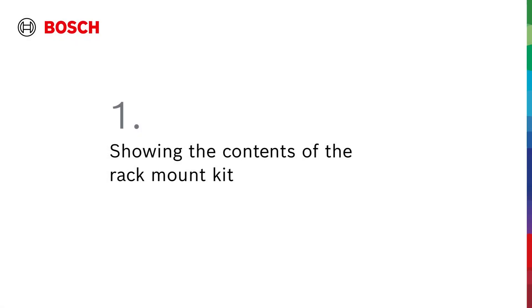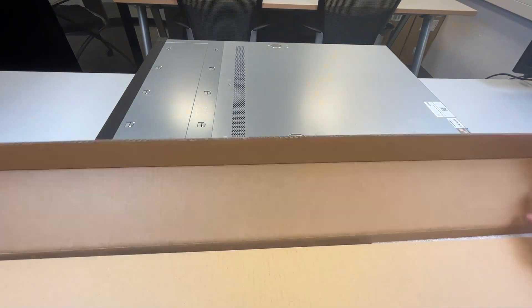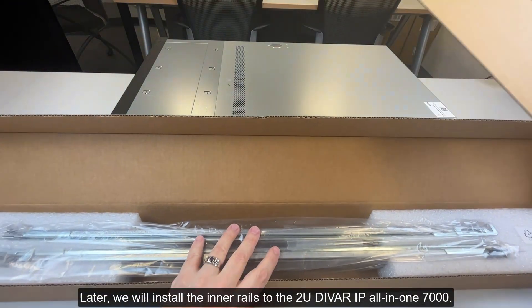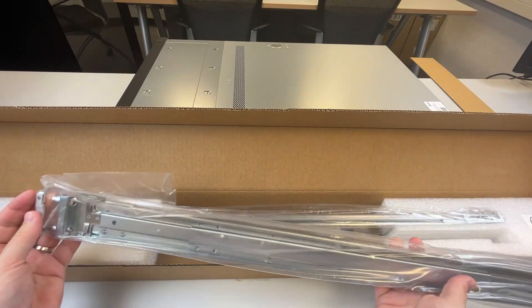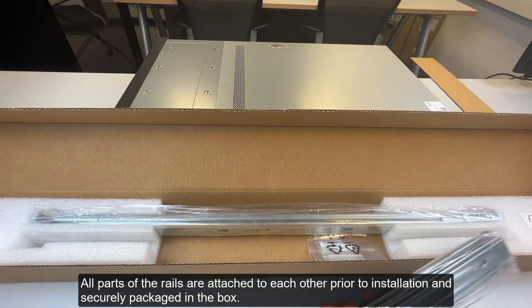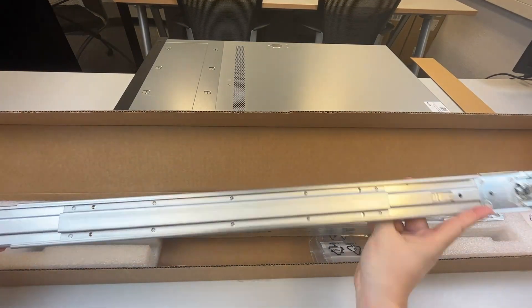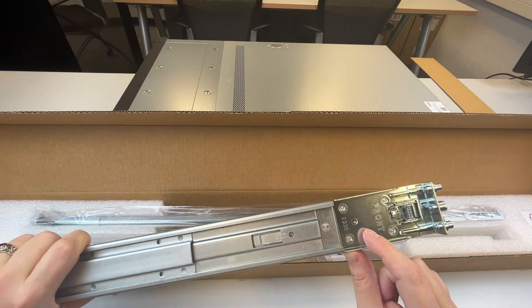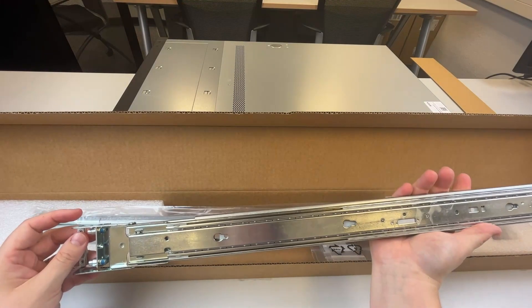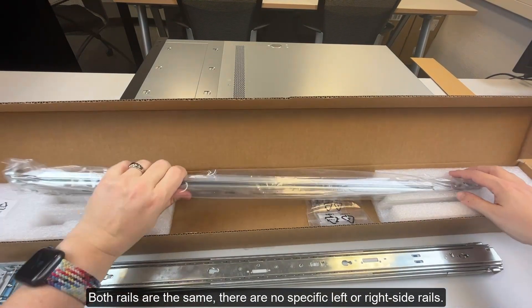Step 1: Showing the contents of the rack mount kit. First, we will show the contents of the rack mount kit. Later, we will install the inner rails to the 2U DVAR IP All-in-17000. All parts of the rails are attached to each other prior to installation and securely packaged in the box. The front of the rails is indicated for easier installation later. Both rails are the same — there are no specific left or right side rails.